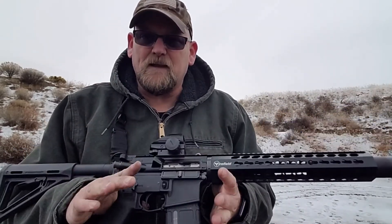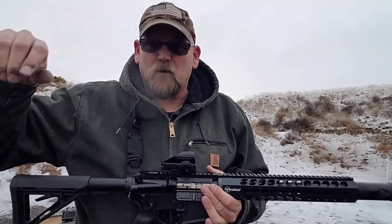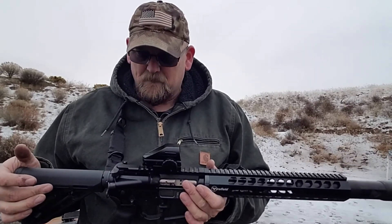Again, guys, thanks for tuning in. Thanks for watching. Hope you enjoy these videos. Looking forward to a warmer 2018 — we're in the dead of winter right here up in the Great Northwest. Click like, click subscribe, and remember: arm yourself, educate yourself, and for God's sakes, defend yourself. And just thank God that Hillary Clinton is not our president. Have a great day, you guys.